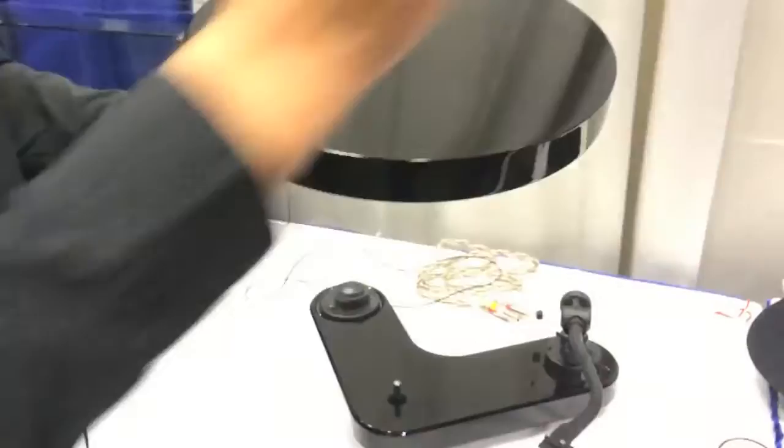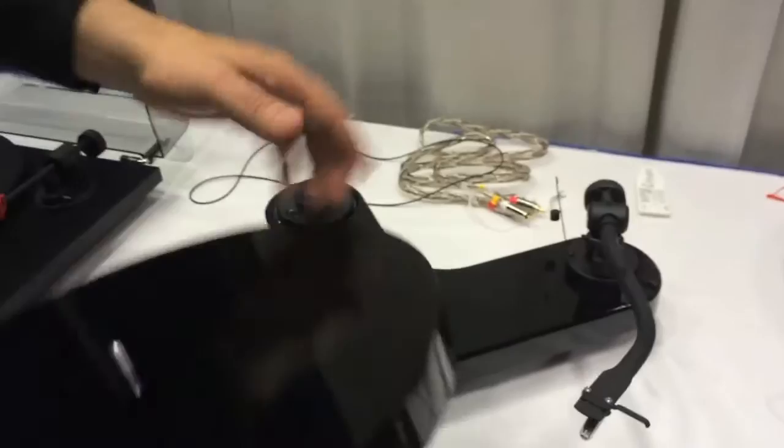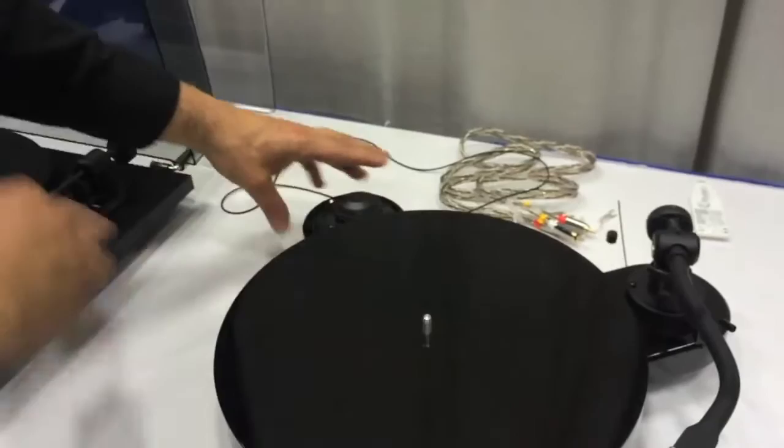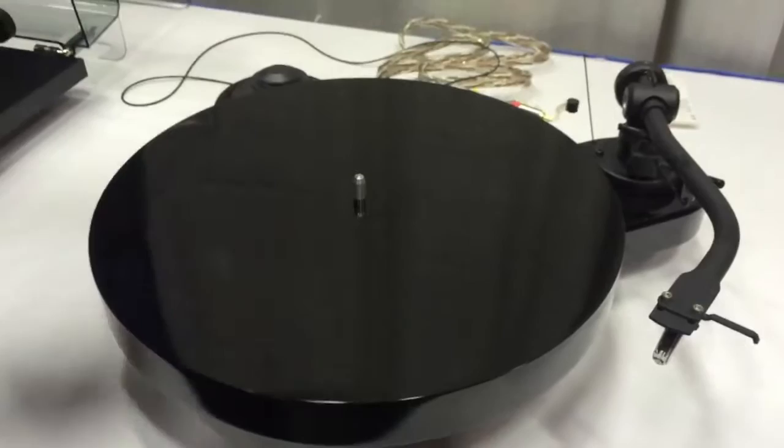Once we place it on, it will continue to spin basically without friction. By doing that, there's no vibration through your record as it's playing. It's not adding any noise to what you're doing.